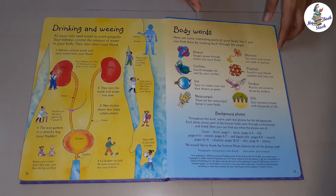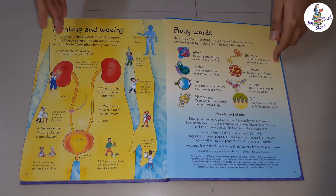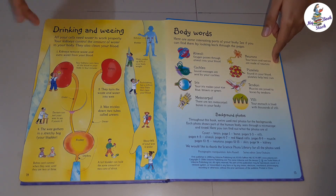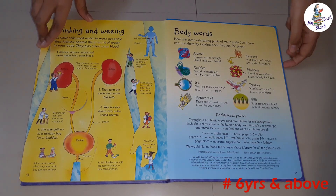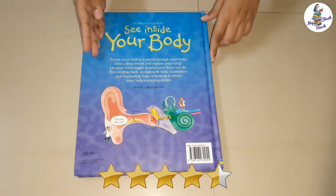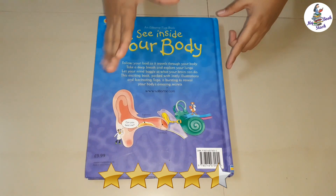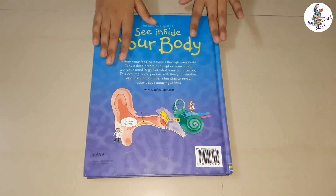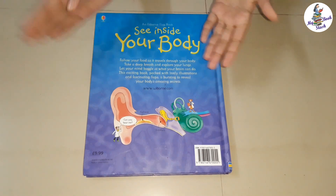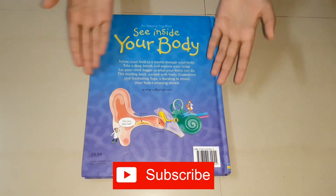What I like about this book is it makes us understand the body parts in much detail clearly. The colourful pictures are very attractive and match with the explanations. I recommend this book for 6 year olds and above. I give this book 4 and a half stars for its well explained concepts. That's all for today friends. Stay tuned to my channel for more reviews on fictional and non-fictional books. Please subscribe to my channel if you like my review. See you later. Until then, goodbye.